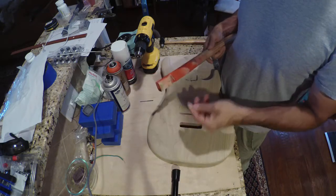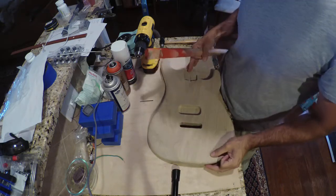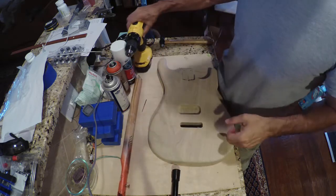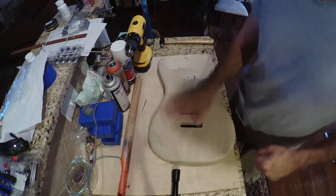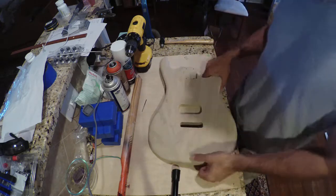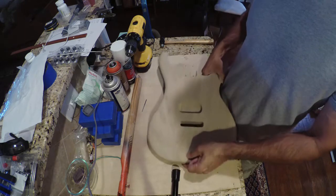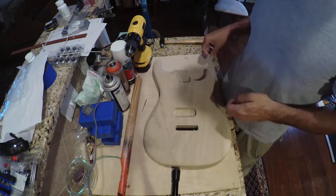We're back the following day. We painted the headstock white. Today, what we've done on the body is we've sanded it all to 220 all the way around, and now we're going to get the white coat on.